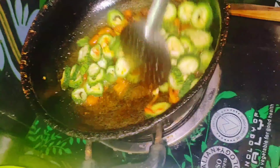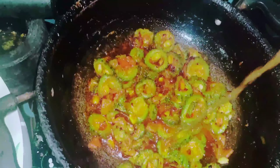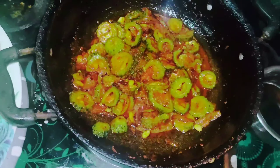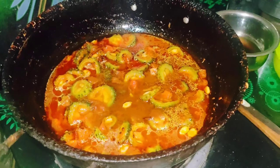Cut the pieces and cook for 2 minutes. Add 2 glasses of water and extra edges.